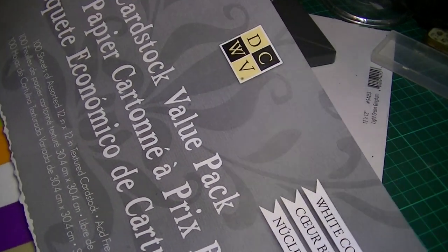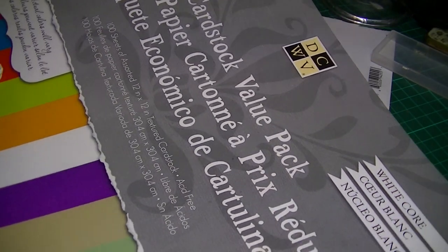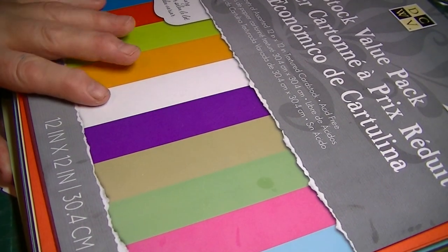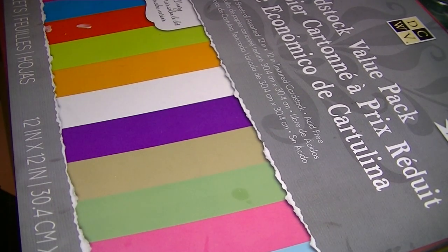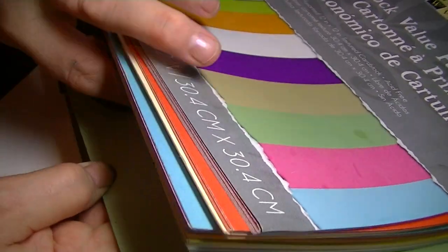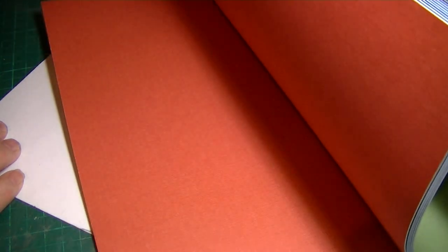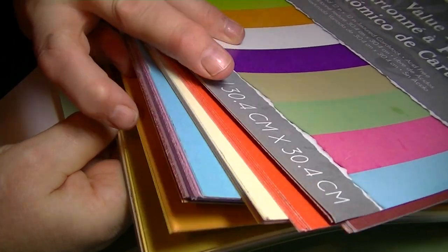Also, a lovely surprise from my mum — DCWV White Core Cardstock Value Pack. I cannot believe she bought this for me. I call her the QVC Queen because she likes to watch QVC a lot, and she was obviously watching the Crafting Channel when this came up and thought I'd like it. It's really nice, really heavy. I'm trying to show you some of the colours — they're really nice, muted colours, which are the sort of colours I like. And lots of them — I think it's a hundred sheets.